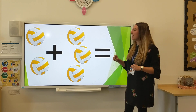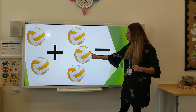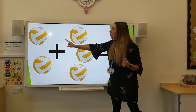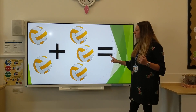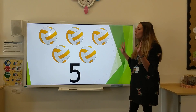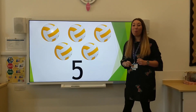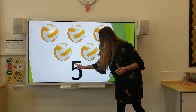Now we have some balls here. There are two balls this side and three balls this side. We want to add them all together to find out the answer. What does it equal? Two balls add three balls equals — all together we have 1, 2, 3, 4, 5 balls. Five. I wonder if you've got something in front of you that you could write the number five on. Going down, round with the hat on top.